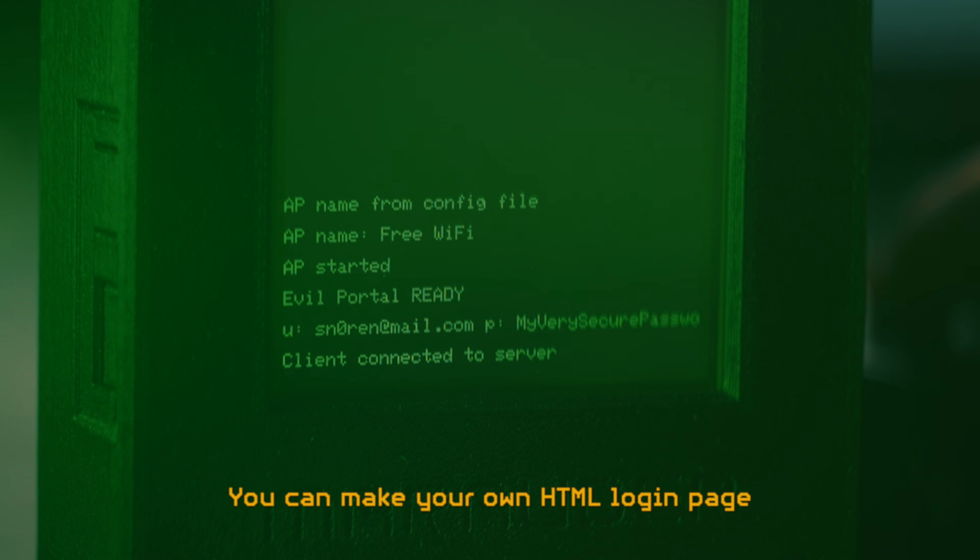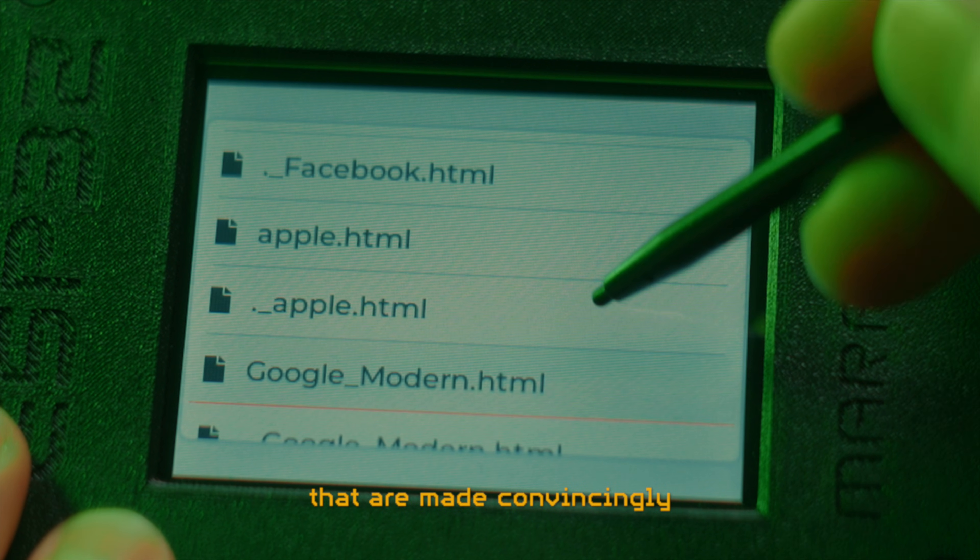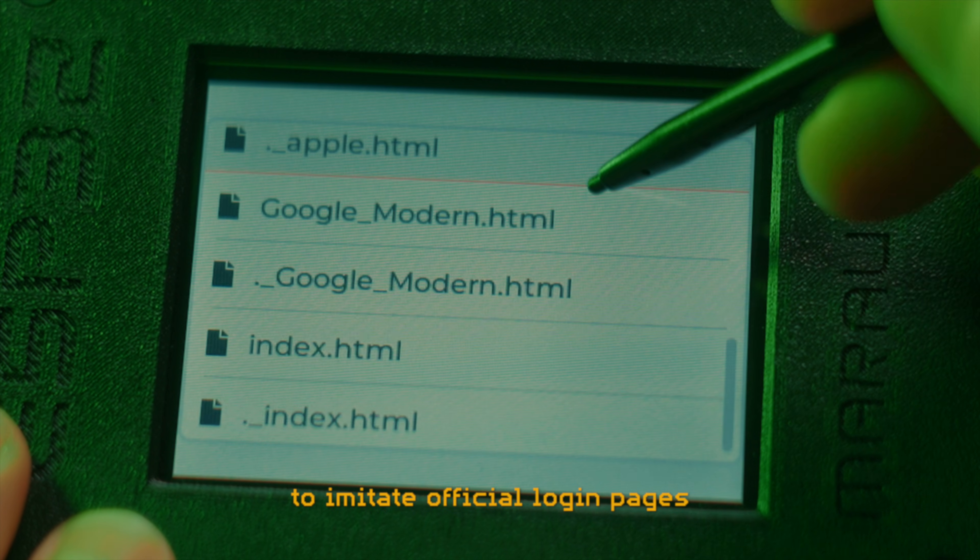You can make your own HTML login page or find a bunch of different pre-made ones online that are made convincingly to imitate official login pages.